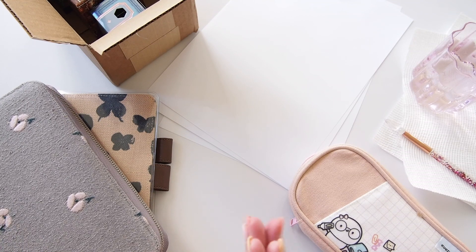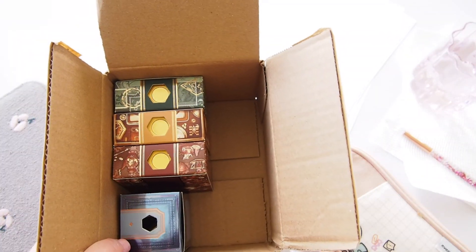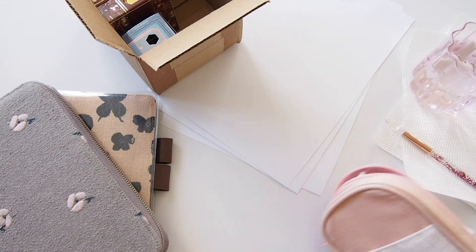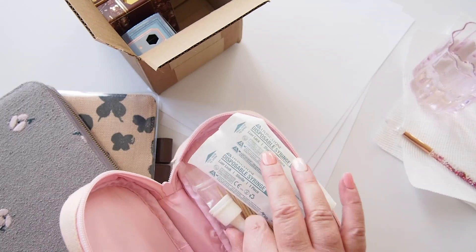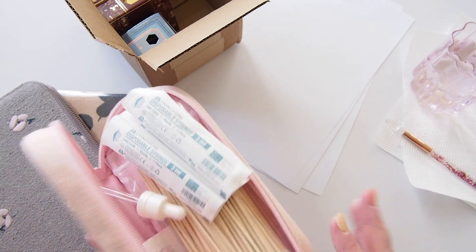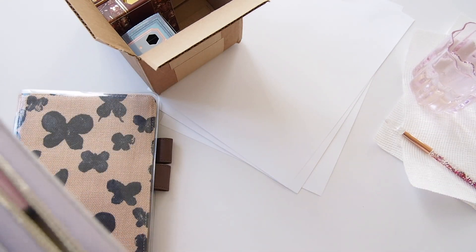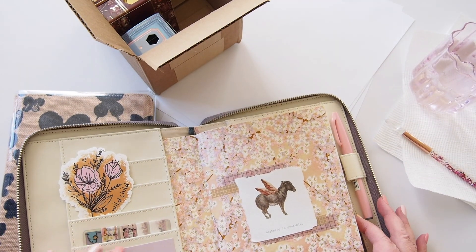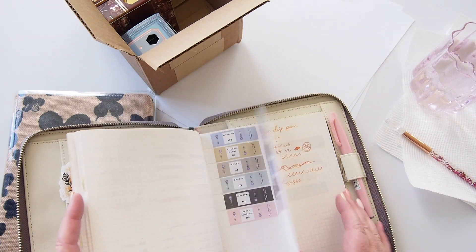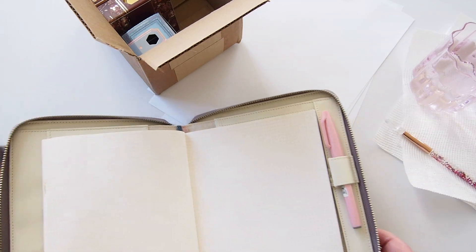Hi everyone, welcome back! We're here today for a very exciting unboxing video — even though it looks like they've already been unboxed — of these beautiful Ferris Wheel Press inks, and I'm going to swatch them as well. I've got some tools here: syringes, squeegees, and some cotton tips. I want to create an ink journal shortly, but today I want to swatch inside my commonplace book, which is a Hobonichi with Tomoe River paper.